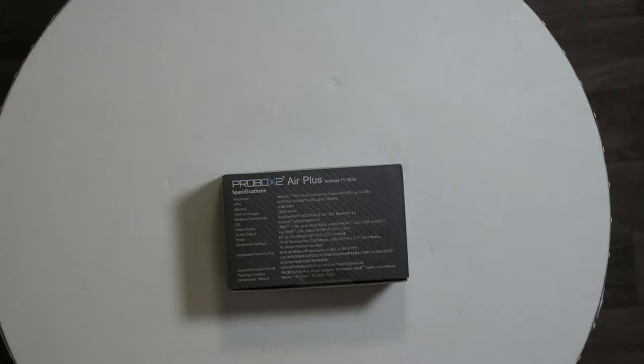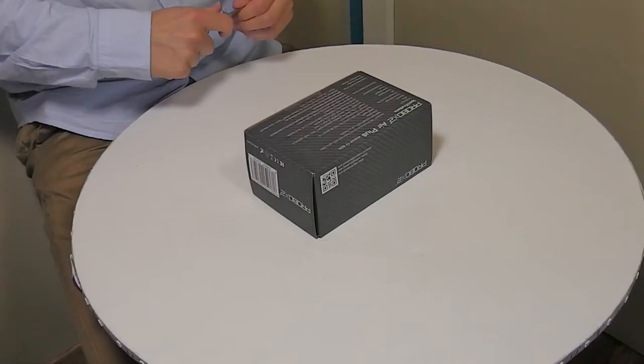Included in the package we have the ProBox 2 Air Plus, a power adapter, an IR remote, an HDMI cable — which is very nice — and a user manual.